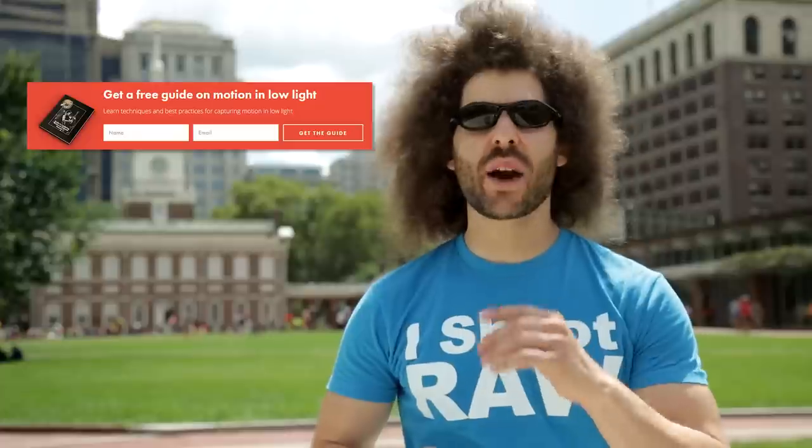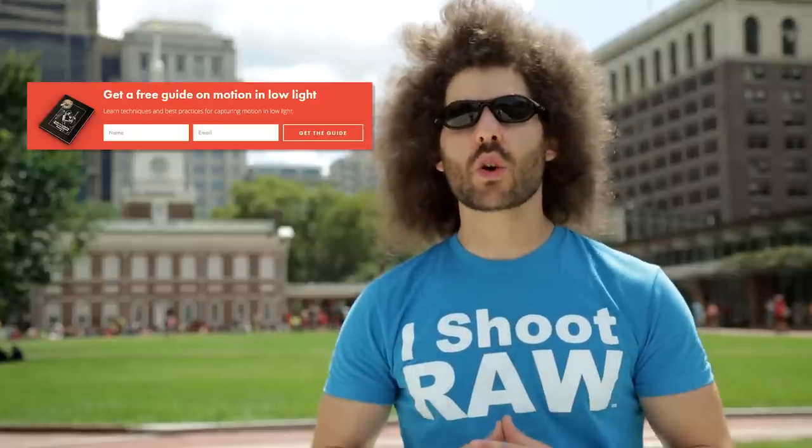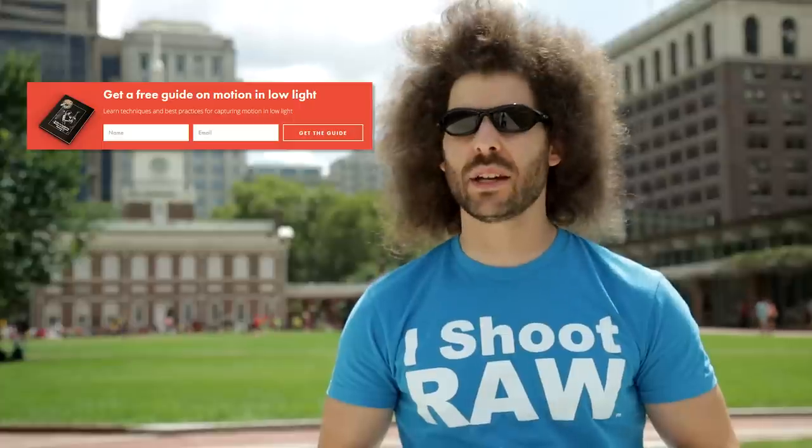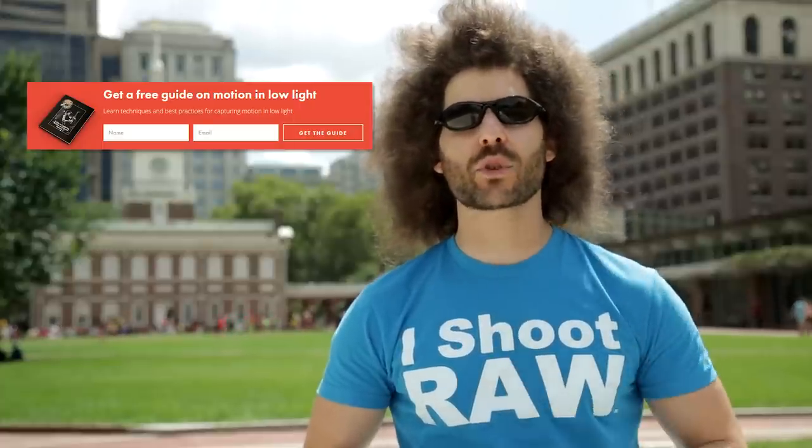Right before we jump into this video, if you haven't signed up for the Fro Knows Photo email list, go over to the website, look for this orange box, put your name and email address in it, hit send, and I will send you a free guide to capturing motion in low-light situations.